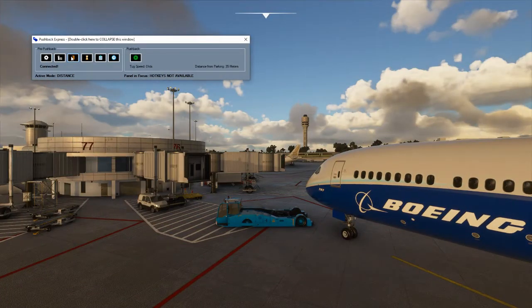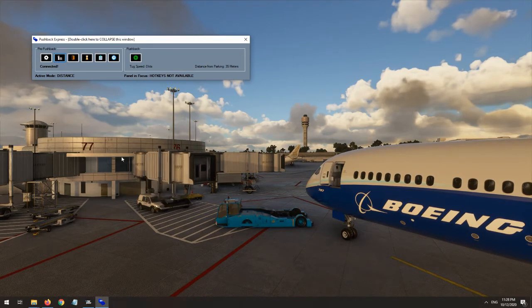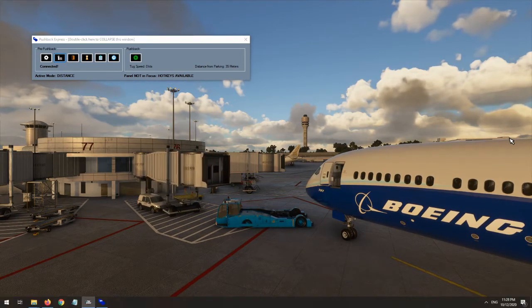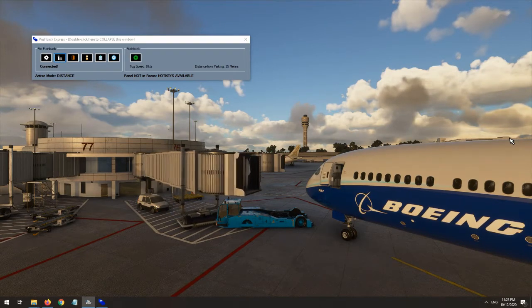There is some additional functionality to FS2 Crew's Pushback Express where you can control the aircraft door and the jet bridge without having to utilize the awkward interfaces within Flight Simulator itself. Though simple, these add some much needed functionality to the simulator.